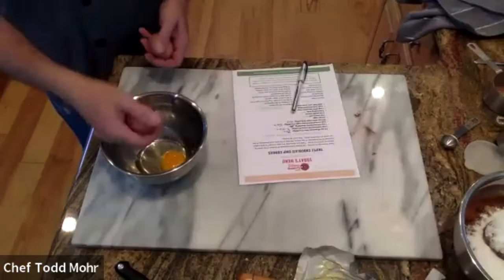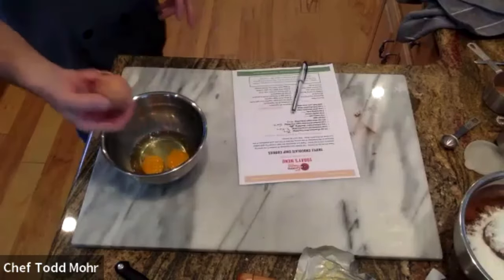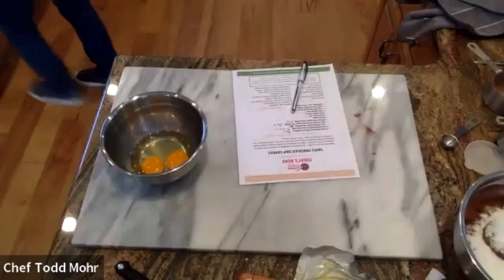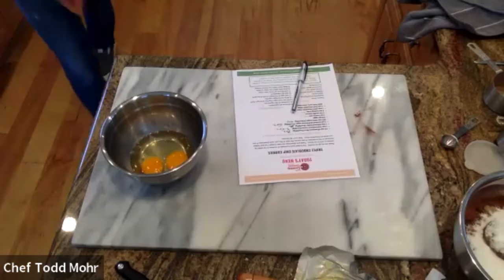Crack the eggs. You can see that they're room temperature because that white runs really quickly. We want a consistent mixture, so in the creaming method, you should not be cracking whole eggs into the mixer bowl.